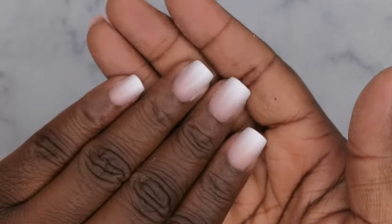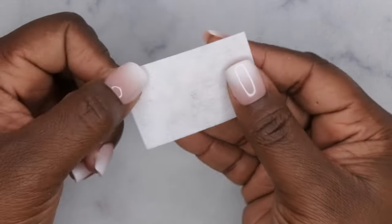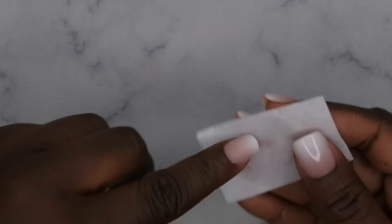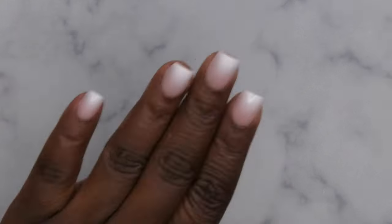Dust off all the excess — looking beautiful already! Next, take an alcohol wipe and rub down all the nails with alcohol. That's going to prep the surface for the base and top coat.